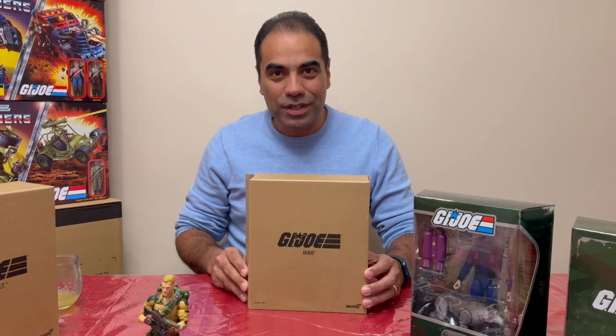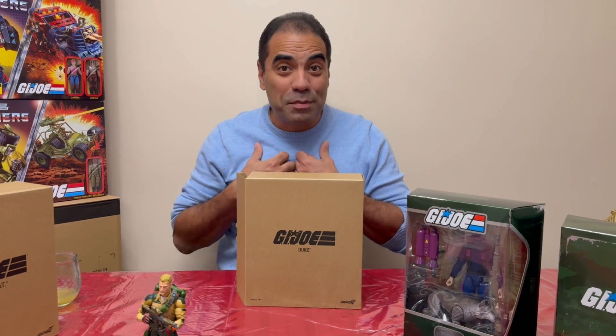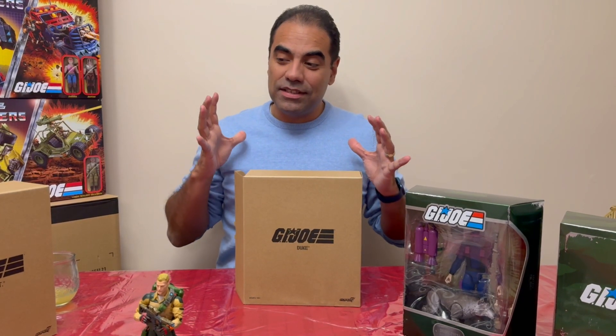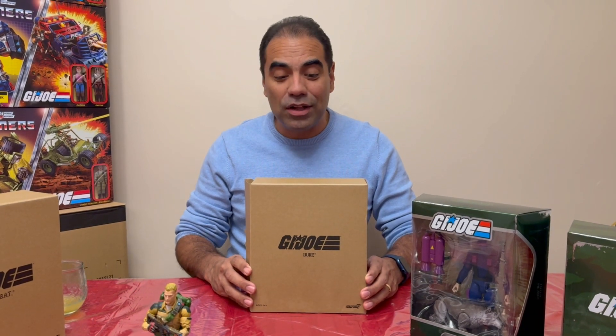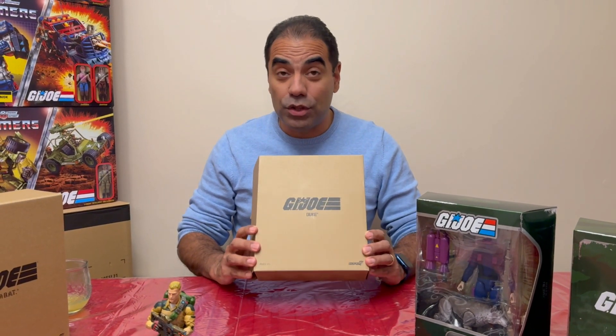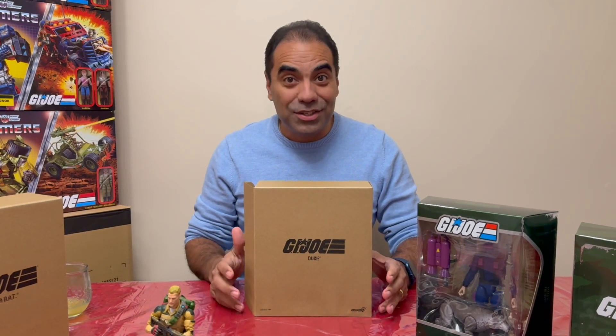Hey guys, G.I. Rowley here one more time. We're going to take a look at something a little different. You know I'm a big classified guy, but I've been tempted by these Super 7 Ultimates for a little while. I want to take a sneak peek at one of them, starting with Duke, and we're going to do a little comparison with the classifieds, so let's go check it out.